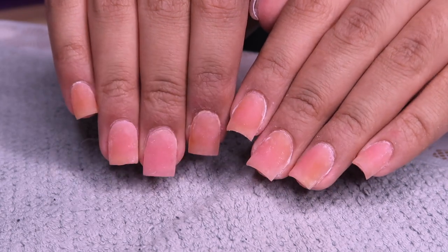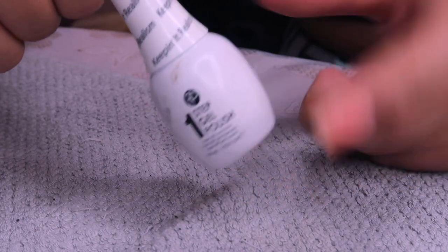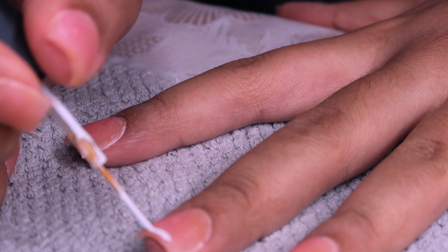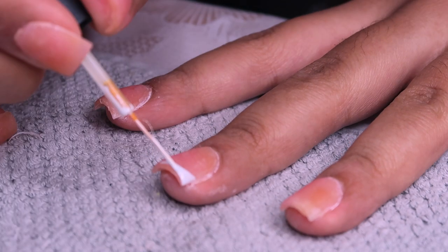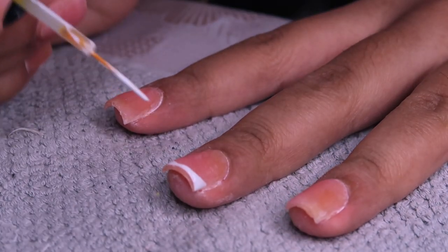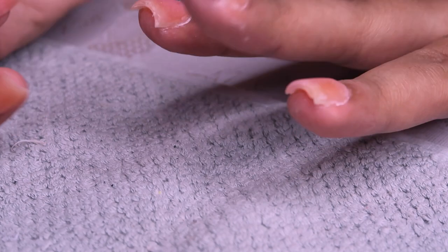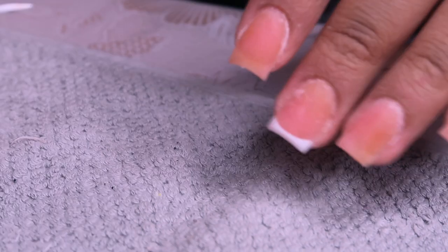I'm going in with my white gel polish and this skinny brush - it's from another nail polish I used to have that wasn't a gel. I took the brush out and threw away the old bottle, but I knew this brush would come in handy, and it definitely did. I needed a really skinny brush to do the French tip perfectly. I really took my time with this part - look at how cute it is, like a little smile.